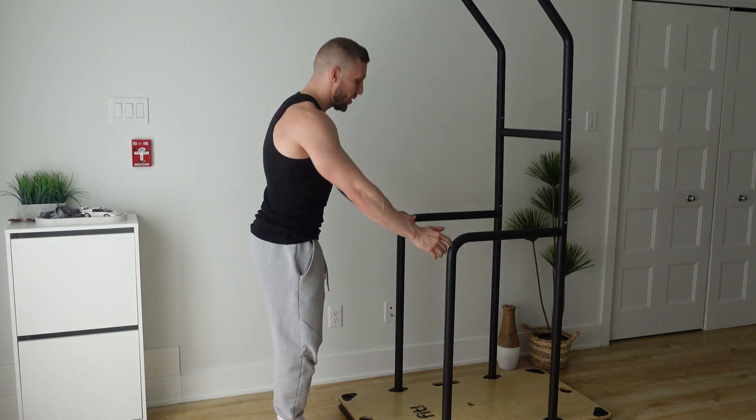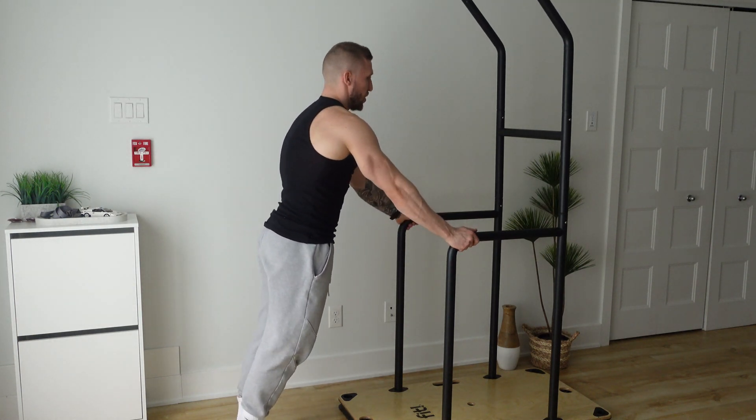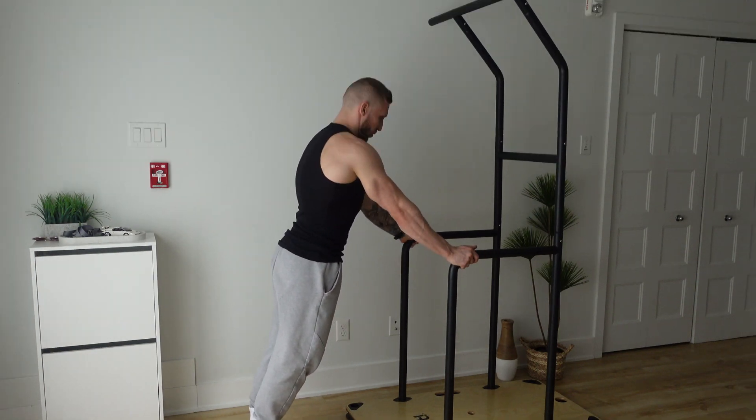Core engaged as always. Arms locked, control your way down nice and smooth, feel a little stretch at the bottom, and then push back up and squeeze.